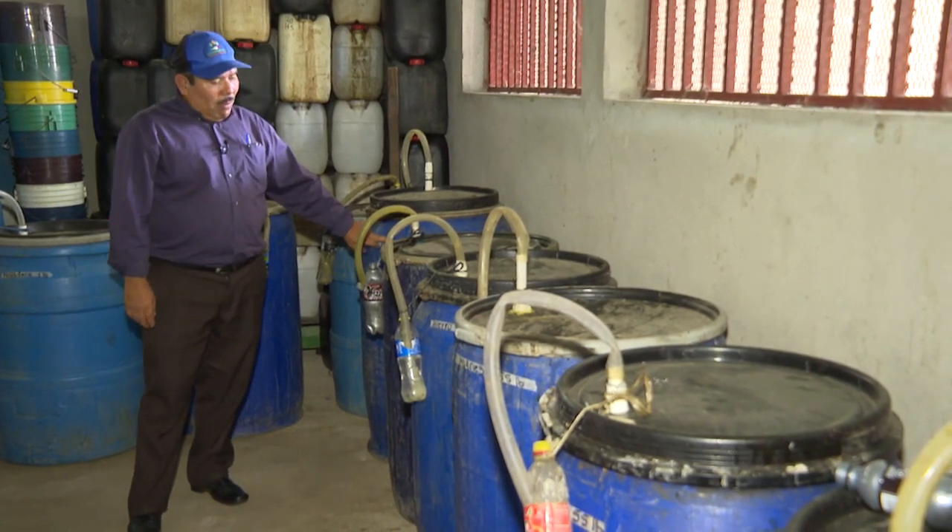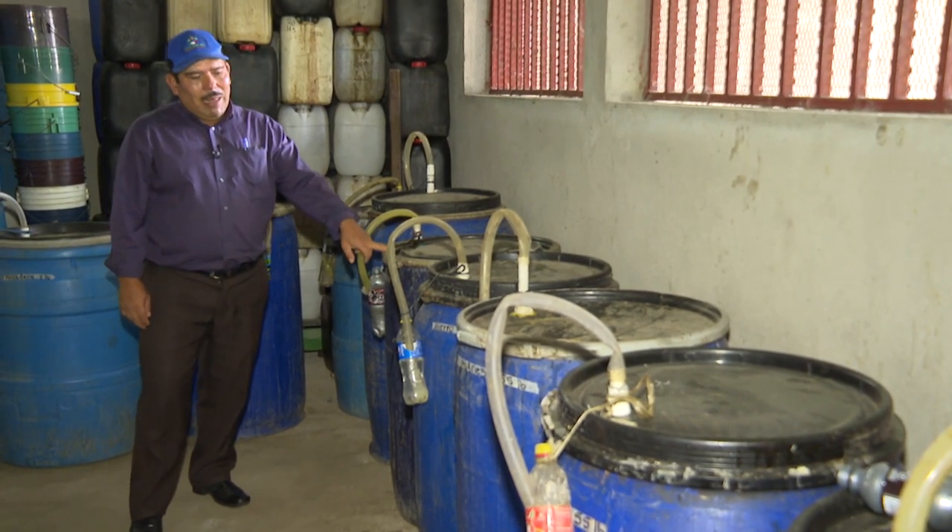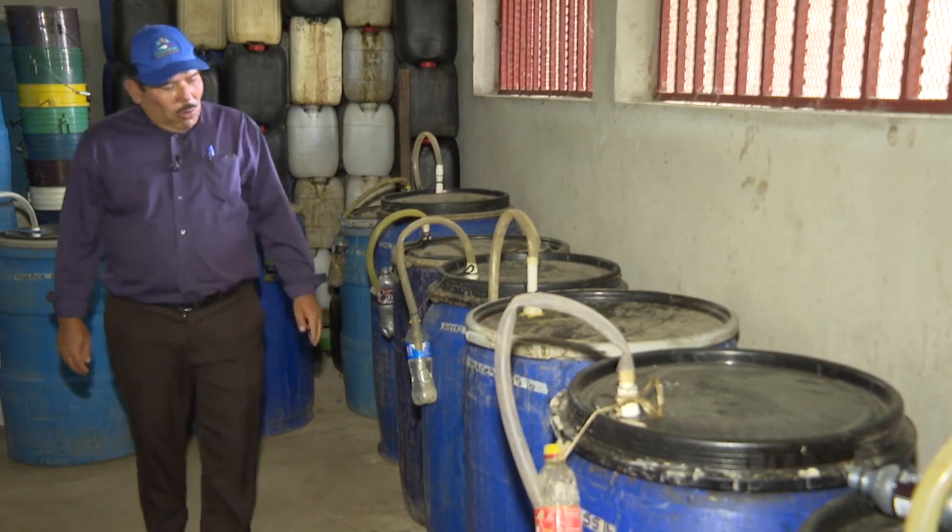The silver barrel has 17 liters. The iron barrel also has 17 liters, plus the same other ingredients.